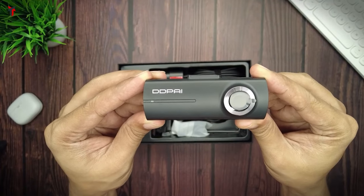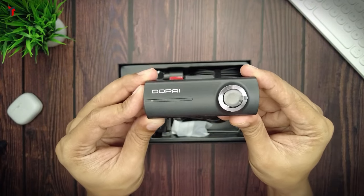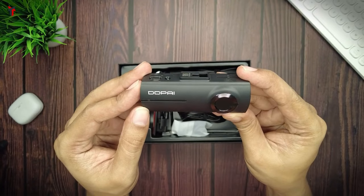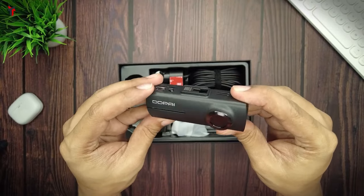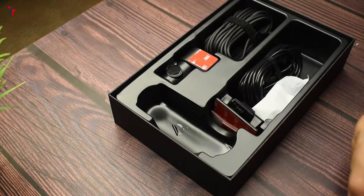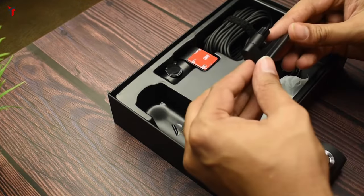Here is the N1 dash camera by DDPI. By the first looks of it, I think this looks and feels very premium compared to all the other budget dash cameras out there. Most cameras in this segment feel a bit plasticky, but this dash camera has a different appeal and a different feel when you're actually holding it.